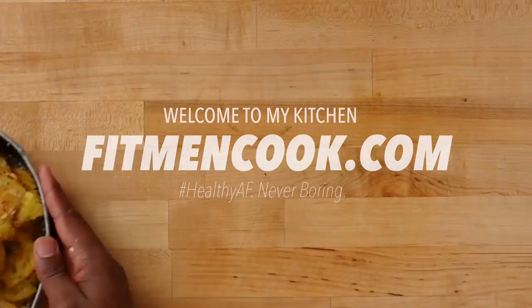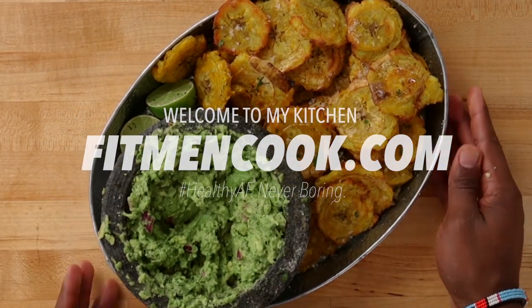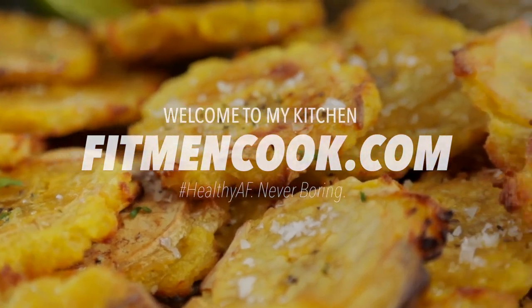What up guys and welcome back to the Fitman Cook Kitchen. For today's quickie recipe I've got an amazing one inspired by a recent travel experience that I had. Today we are making some air fried tostadas.